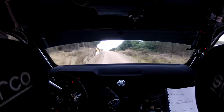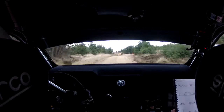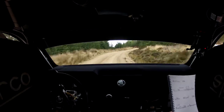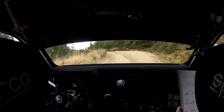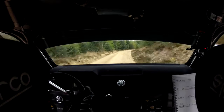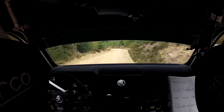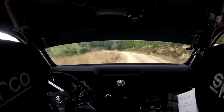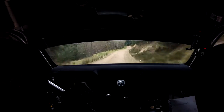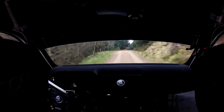3 left in, 2 right in. 1 left in, 1 left, 1 left, 60 of a small flat crest. 1 right and 4 left in over crest. Long 2 right into deceptive 5 left in over bump, 40. 2 right and 3 right in. Long 3 left no cut, 60. Long 2 right, 80. 1 right over crest into keep left over flat crest, 70. 2 right into 3 left in.